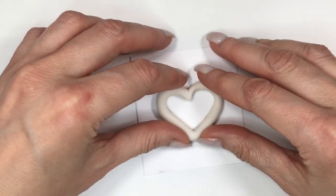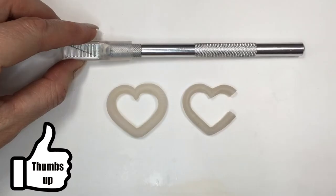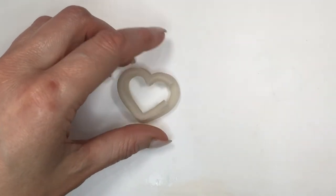I'm going to remove my cutter and then work on the actual shape, placing it on top of the heart shape I traced just to have it as a reference. If you're working with polymer clay, this is when you bake it.